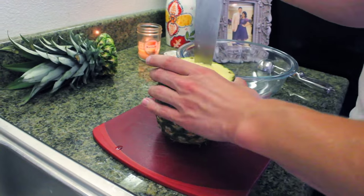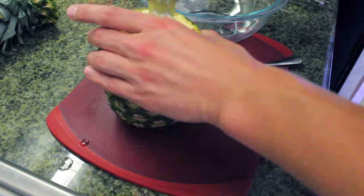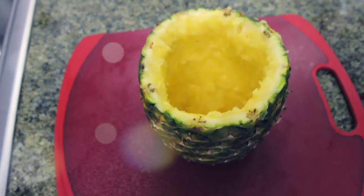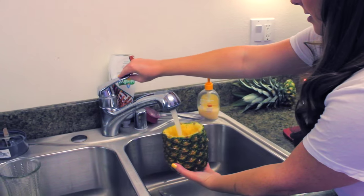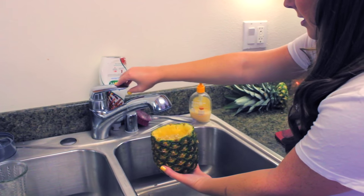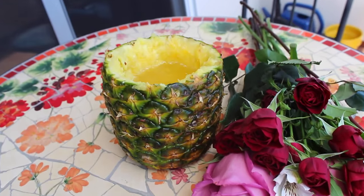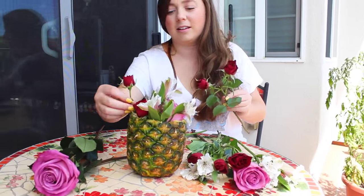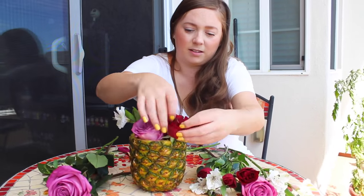After that, gut the pineapple — think of it as carving a pumpkin. Once you get all the guts out, it does take a little bit of time, but you'll have a deep hole. Then fill it up with water just like a regular vase, cut your flowers and put them inside. I picked a bouquet of flowers in all different colors and types. After you're done arranging your flowers, you have this really cute centerpiece that everybody will love.